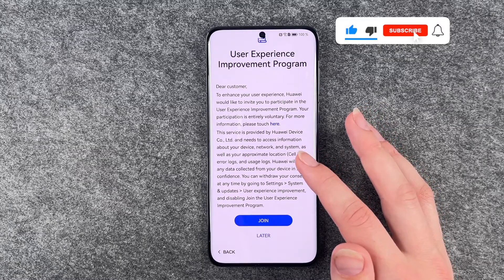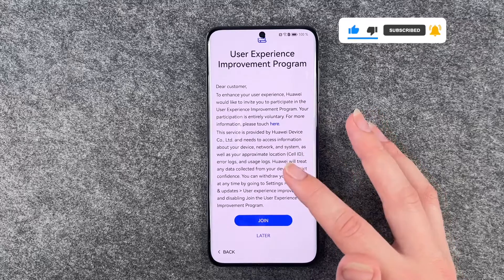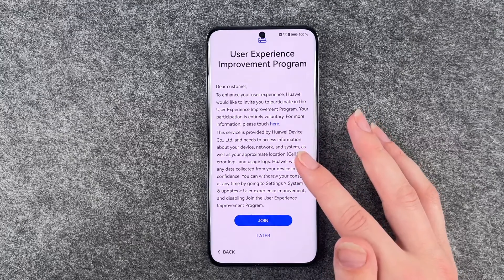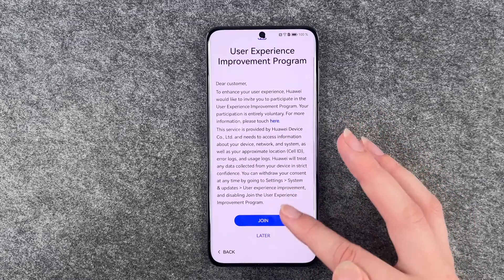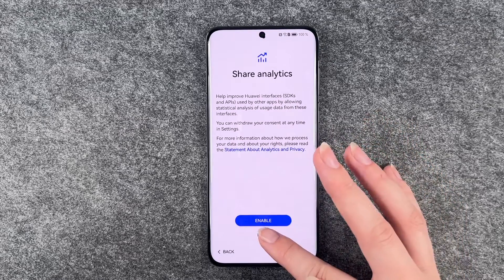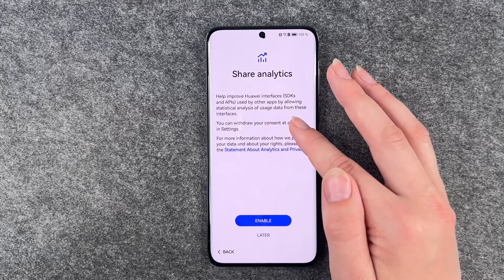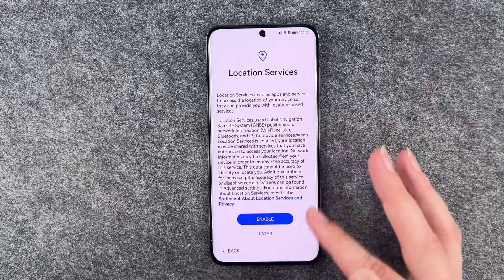User experience improvement program — it's a lot of text honestly. Huawei would like to invite you to participate in the user experience improvement program — it's entirely voluntary. You can join that or say later. Share analytics — help improve Huawei interfaces by learning statistical analysis of usage data. Later. Location services — later.